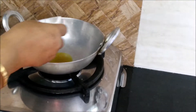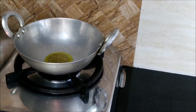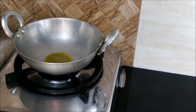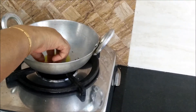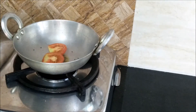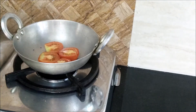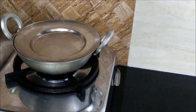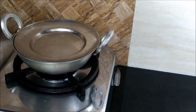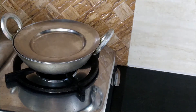Firstly, we will heat mustard oil in a kadai, to which we will splutter rye or the mustard seeds. Into the rye we will add tomatoes. We have split the tomatoes in 2 parts. Then we will cover it and put it on medium flame. We will allow it to cook for 2 to 3 minutes.